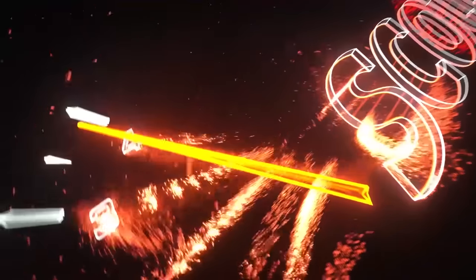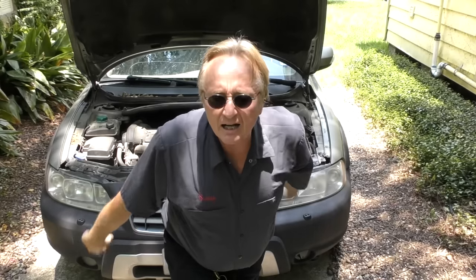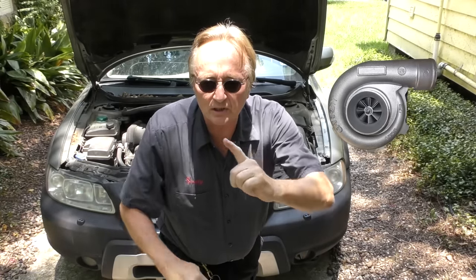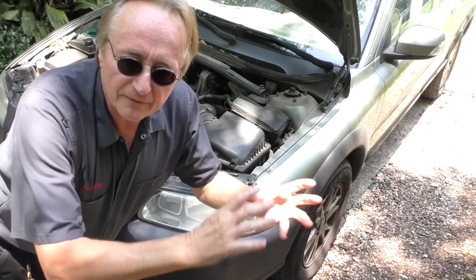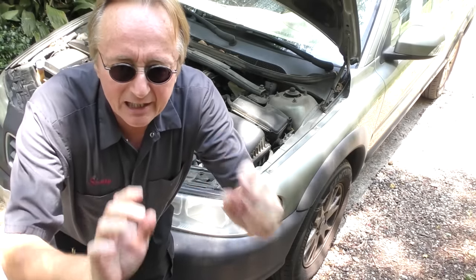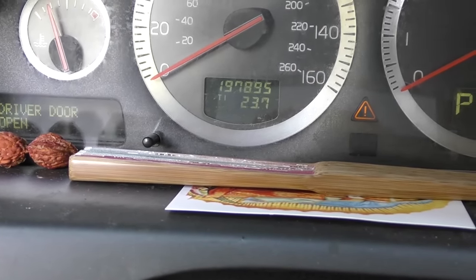Rev up your engine. Today I'm going to talk about how you can maintain the turbocharger in a car so it lasts as long as possible. This is a 13-year-old Volvo with a 5-cylinder turbocharged engine. The turbo still works perfectly fine because it's been taken care of — it's got 197,895 miles on it.